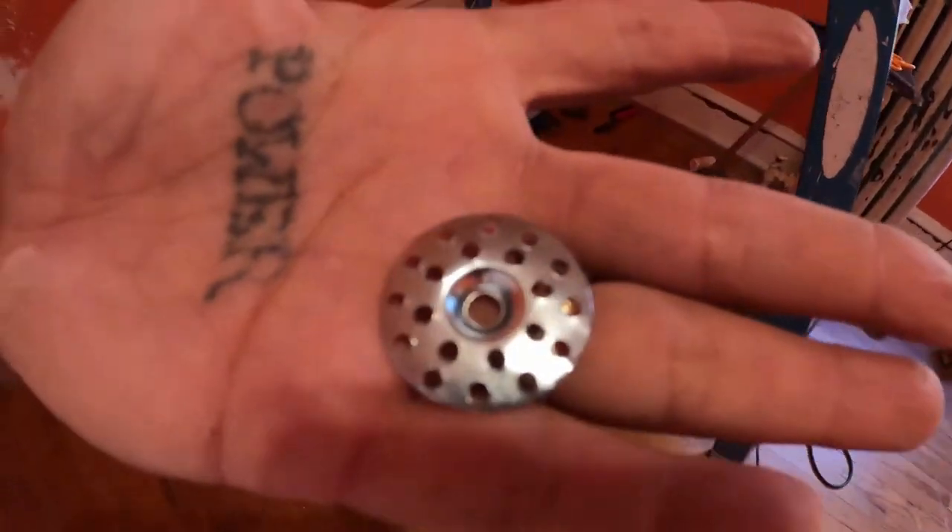Charles Street Supply is where I got these from. These are plaster washers — I got them like 30 years ago. We were going to be in the house a long time, so charlesstsupply.com is where you can get them.